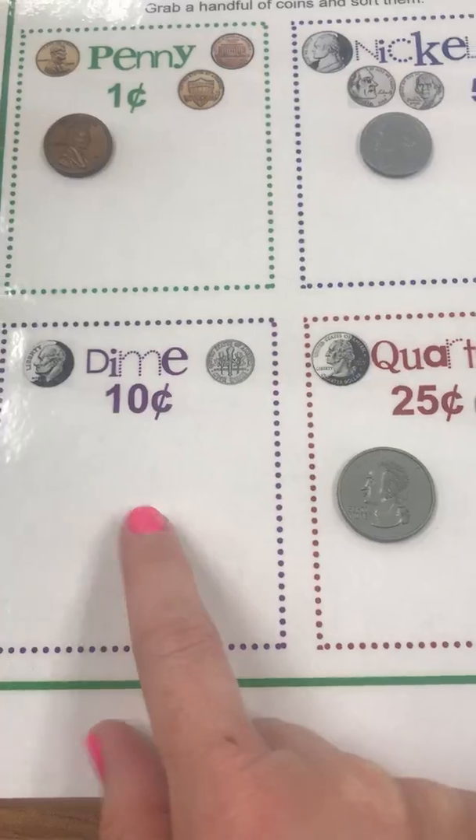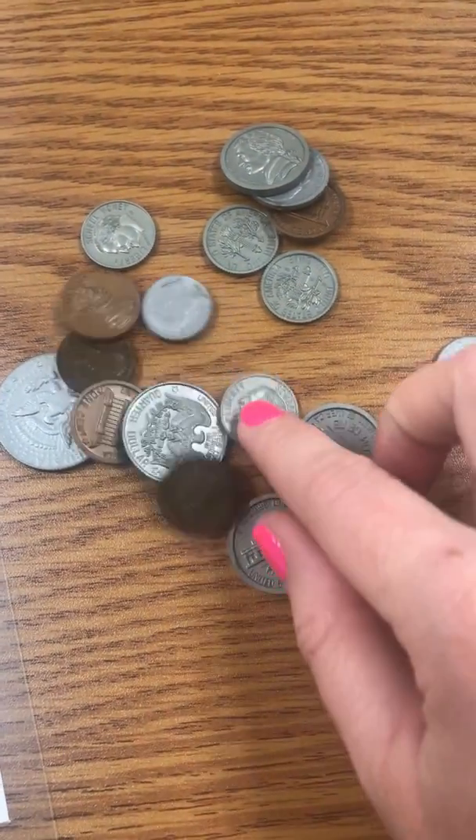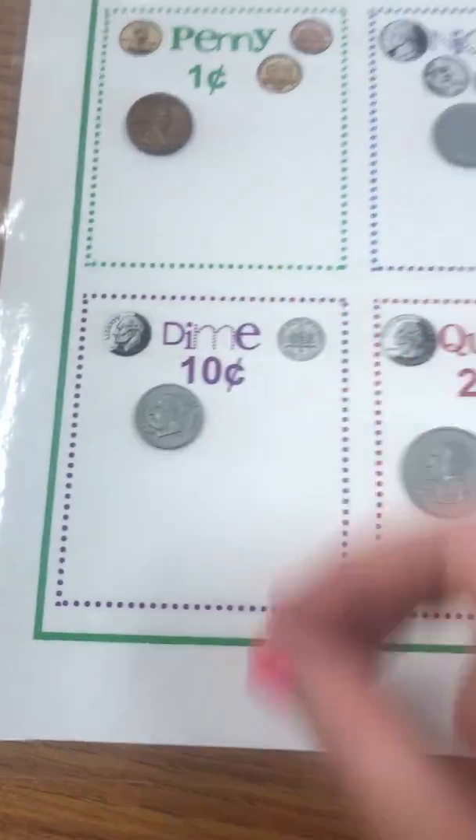What does a dime look like? Let's try to find a dime. This looks like a dime — it's a small silver one. So I'm going to put it under dime.